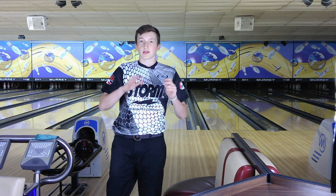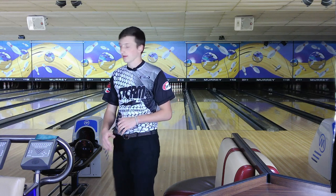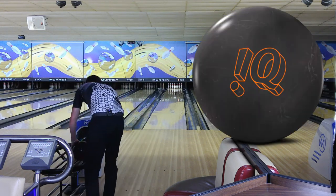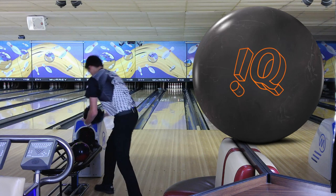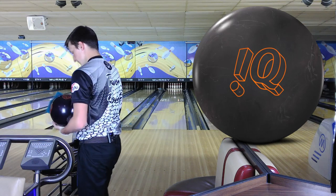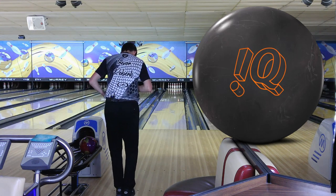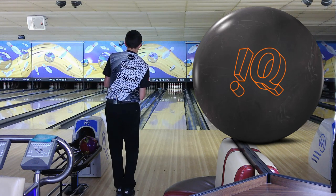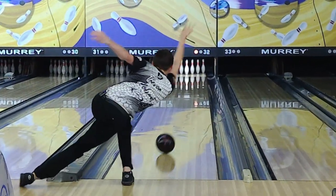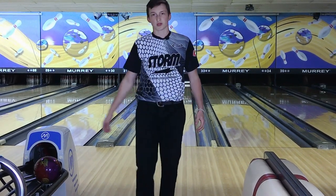Now let's throw one more with the IQ Tour Nano Pearl and I'll move back 5 and 3 right, so that's 30 to 16. Let's throw one shot with that one and see what she does. Wow, some good shots right there.